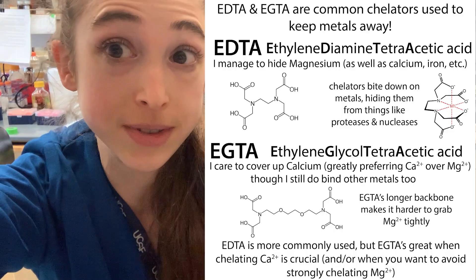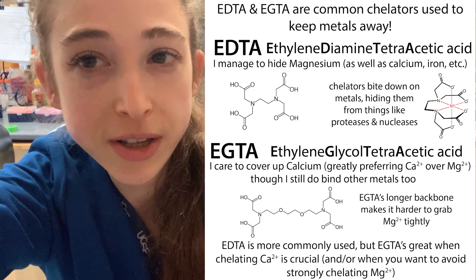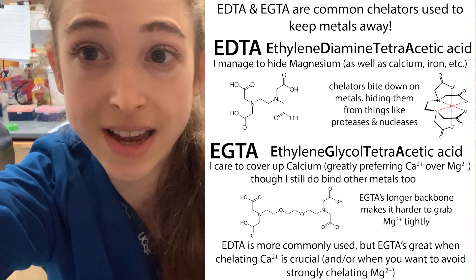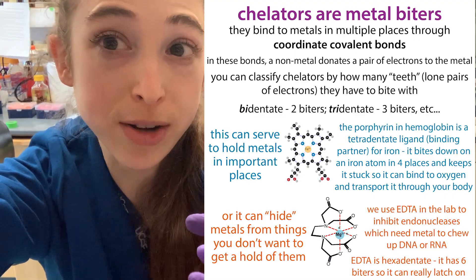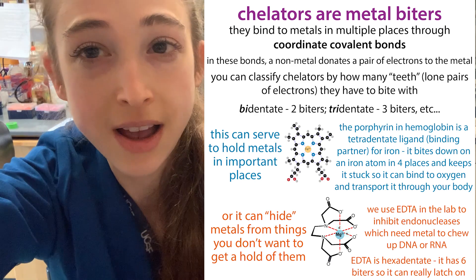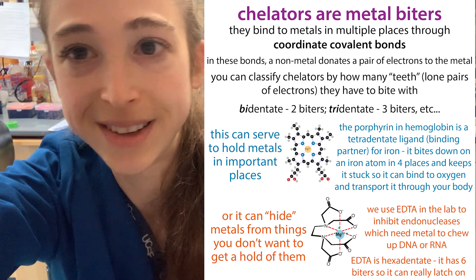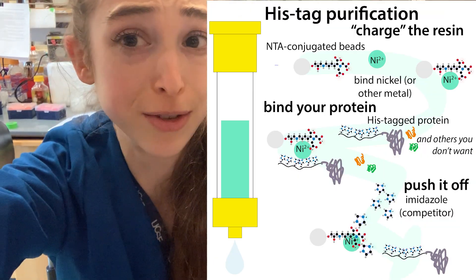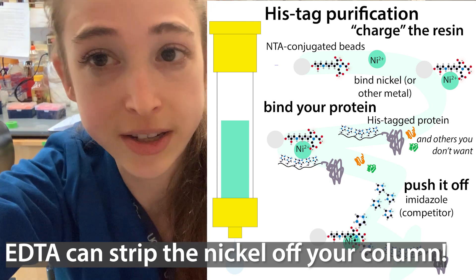Your sample might be safe from the proteases, but not from the protease inhibitors themselves. If you're working with something that is metal-dependent, or you're going to do a His-tag purification, you want to use one that's EDTA free. EDTA is a chelator — a metal binder — and it's going to steal the metal from proteins that need it, or from your column. If you're trying to do nickel affinity chromatography, it'll just come off. So EDTA free is the way to go for that.